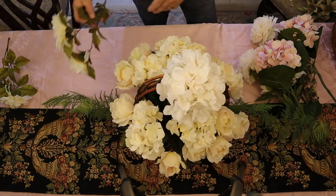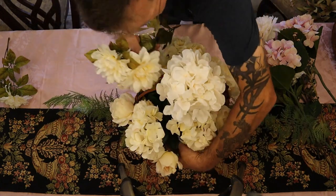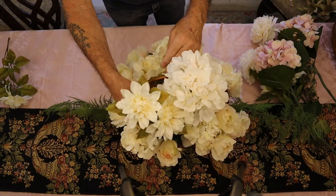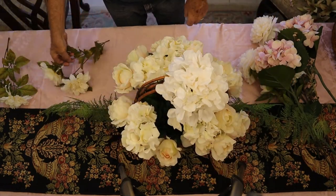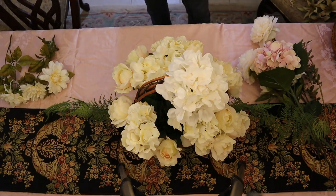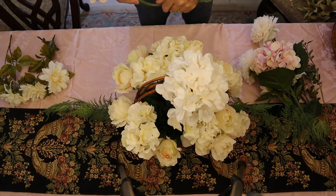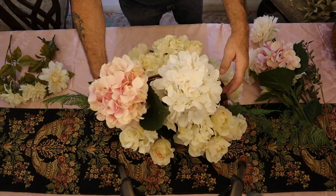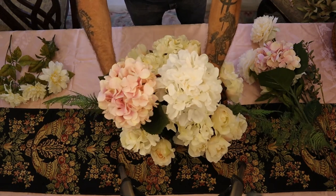We've got our basic form, the body of the arrangement, and we're going to fill it in. But I want to get some certain colors in here, and I want to get plenty of hydrangea which they would have used. Look at that.